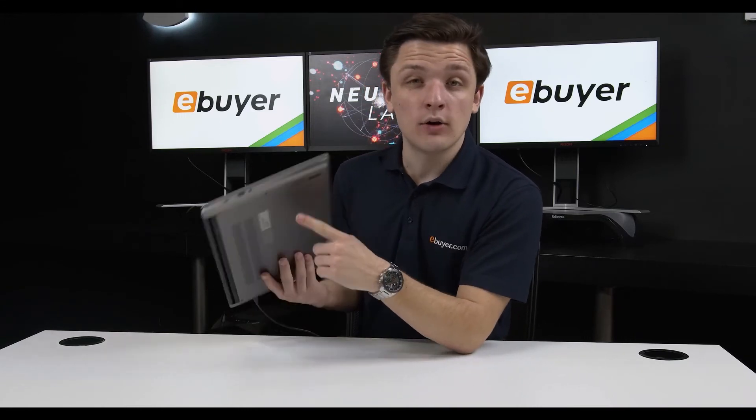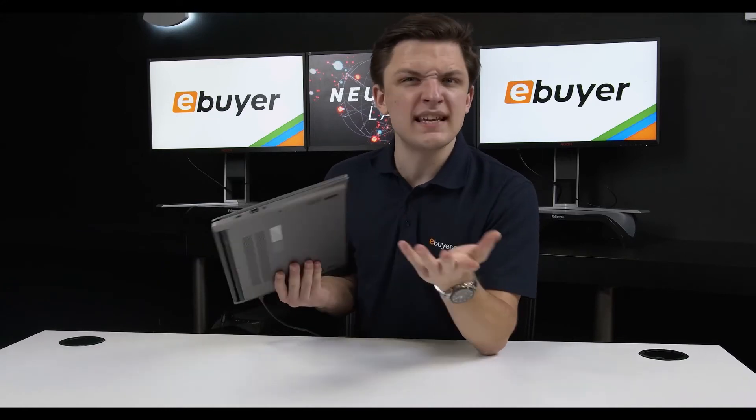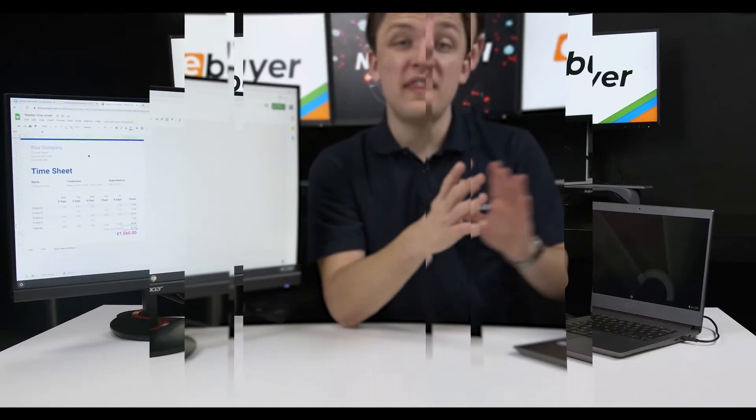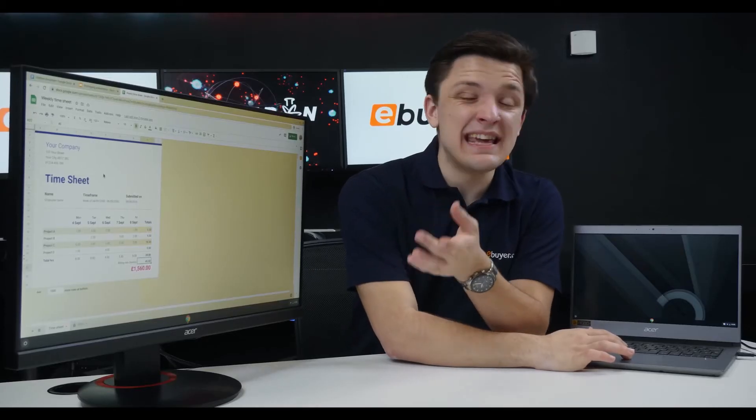Let's plug this device up to an external monitor using that USB-C port to see just how good it looks. With the Acer Chromebook connected up to our Acer 27-inch monitor you can suddenly see how versatile this device is. Not only can you create and edit documents on the move or on your lap, but also at a desk even more productively.